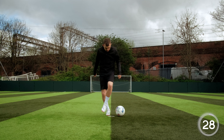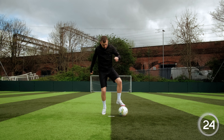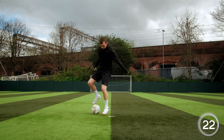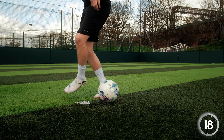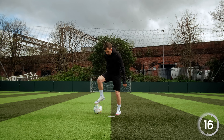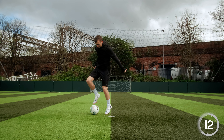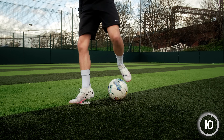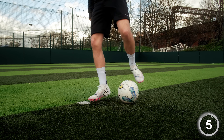Our next skill, and certainly one of the most difficult, is the L Turn. The aim of the L Turn is to make the ball look like the letter L by dragging it backwards with the sole of our foot, and then using the inside of the same foot, we push the ball behind our non-kicking foot. If you're struggling to do this quite as quickly, please don't worry — just take a few little steps in between each before you feel comfortable enough to do it quicker.